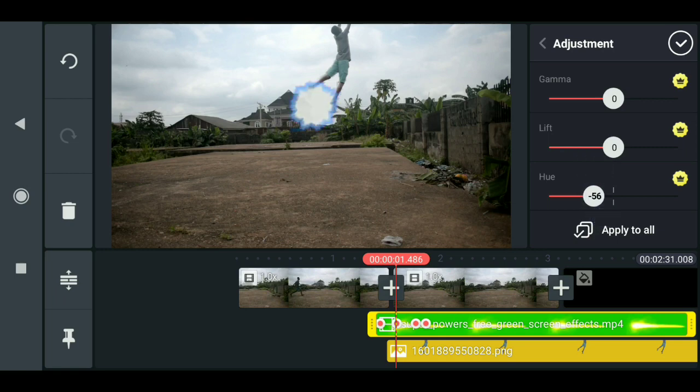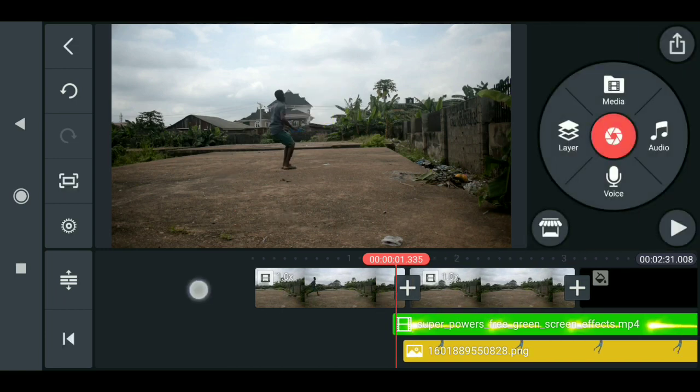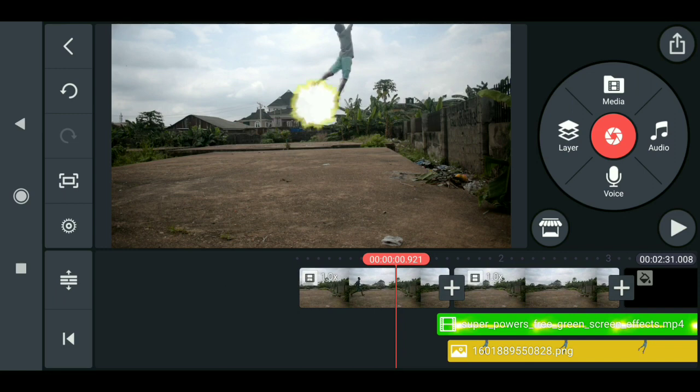I'll leave it to the default for now. The next thing to do is to add the smoke effect — I want to add a smoke effect to this.